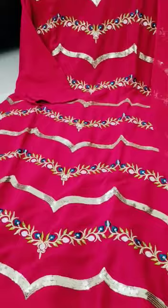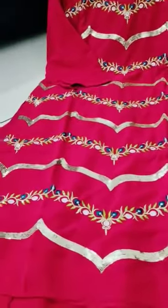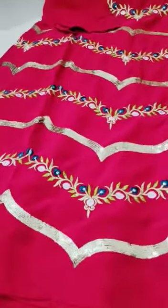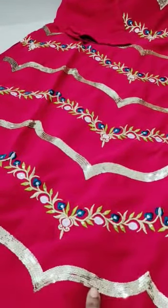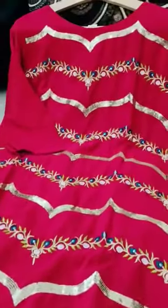Top is next. The top is Pure Jorget Lehenga set. And the thread work is on the top.